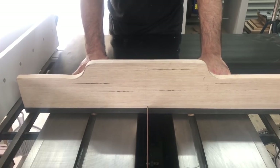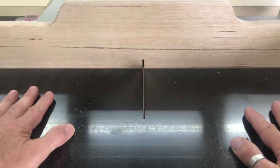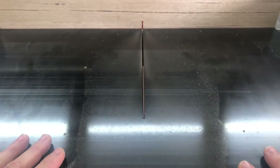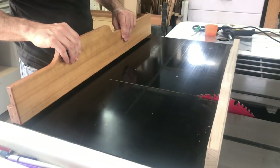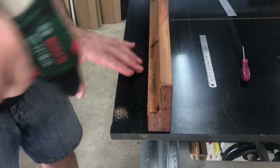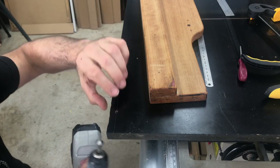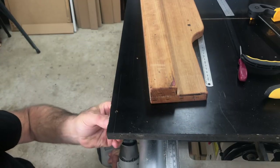Before fixing the front fence in place I ran the kerf cut through the sled, finishing just short of the front edge — reason being I didn't want to separate the base completely without the front fence fixed in place. I screwed the fence to the sled with one screw only at the right-hand end, so I could use that as a pivot point to square up the fence to the kerf cut using my carpenter's square before putting in the rest of the screws.